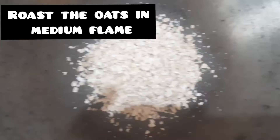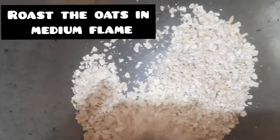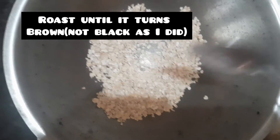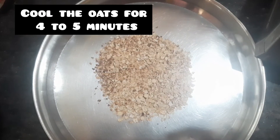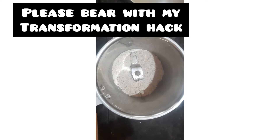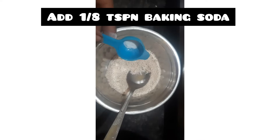We toast the oats on medium flame, stirring until they reach a light brownish color, which takes about 4 to 5 minutes.